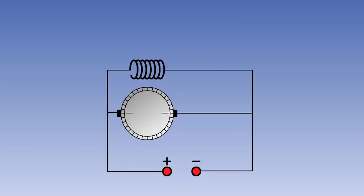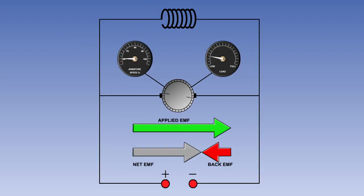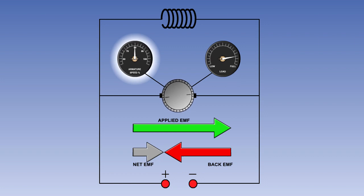In a shunt wound motor, the field is connected directly across the voltage source, in parallel with the armature, and is therefore independent of variation in load and armature current. The magnetic field produced does not vary with motor load or speed. This type of motor should be started without a load applied, or with only a light load, as the field has a high resistance, so it takes time to build up its magnetic force when the motor is switched on. The motor will accelerate with the back EMF increasing until the net EMF is only just enough to sustain the speed. If the load on the motor is increased, the motor slows down, reducing the back EMF in the armature.